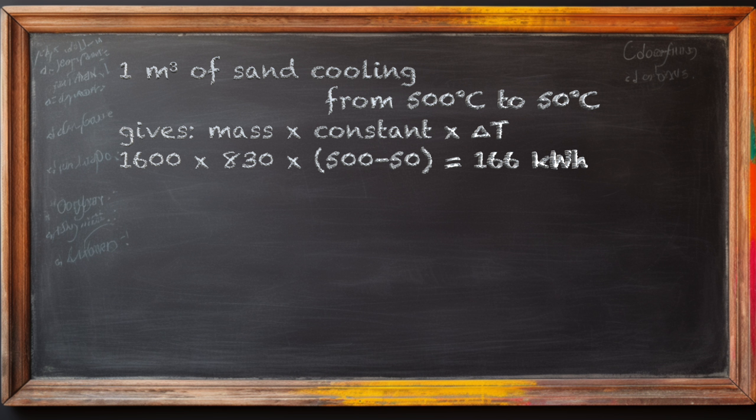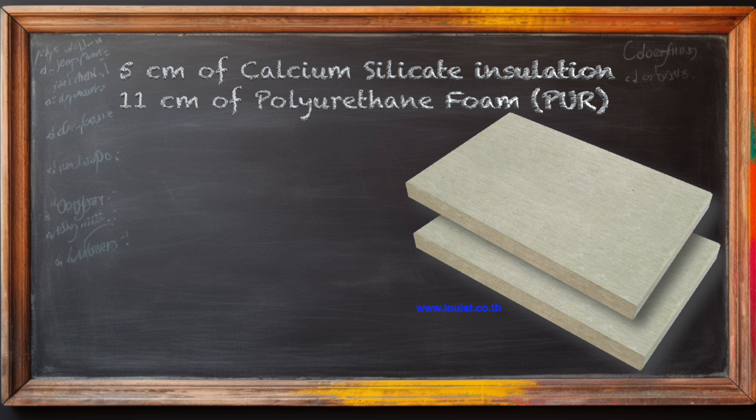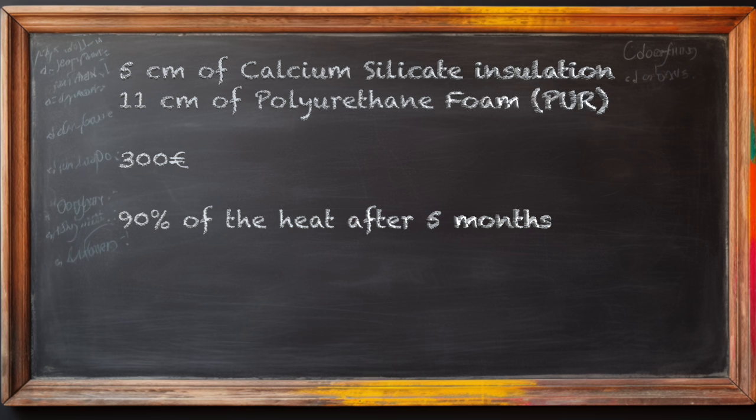Now let's see the promised calculations for a sand battery storing 166 kWh — that is one cubic meter of sand heated from 50 degrees to 500 degrees Celsius. You will need 5 centimeters of calcium silicate insulation around the very hot sand, and then 11 centimeters of polyurethane foam, or PUR, as a second layer. This setup costs around 300 euros without considering the container — you could use a metal barrel — allowing you to retain 90% of the heat for 5 months, so until February 2025, as we are now at the end of September.